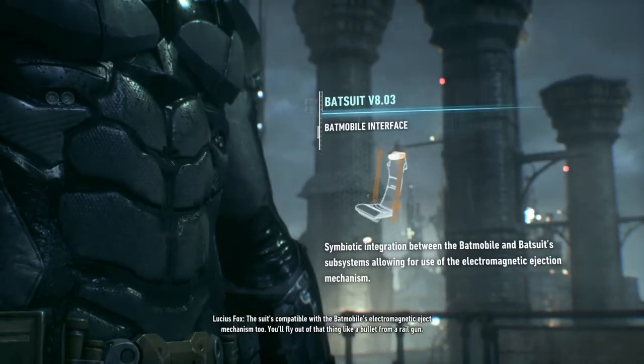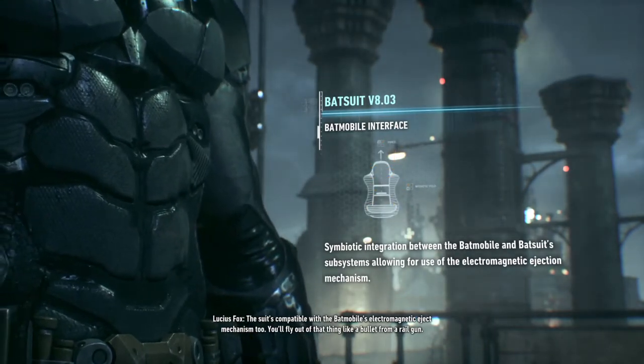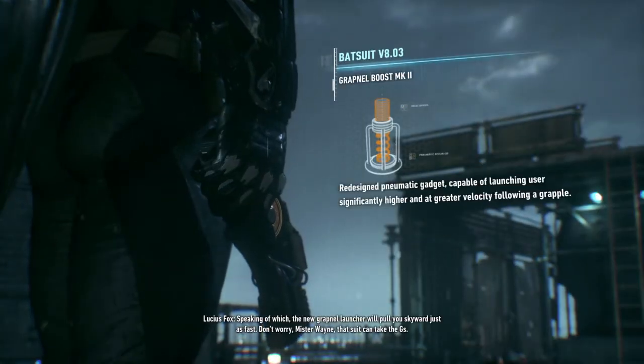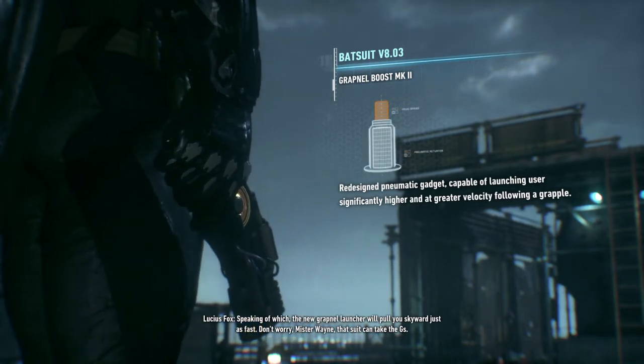The suit's compatible with the Batmobile's electromagnetic attack mechanism, too. You'll fly out of that thing like a bullet from a rail gun. Speaking of which, the new Grapnel launcher will pull you skyward just as fast. Don't worry, Mr. Wayne. That suit can take the G's.